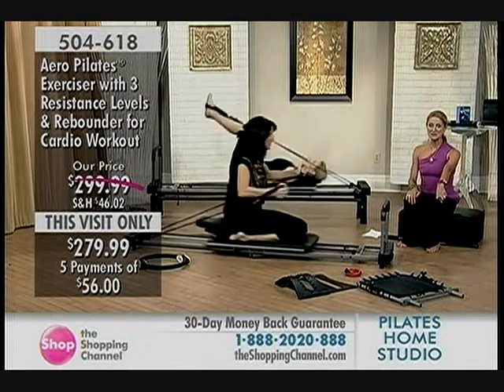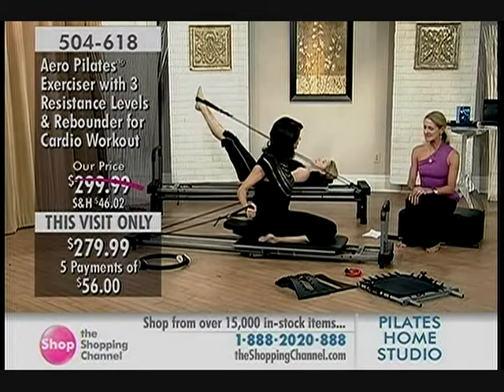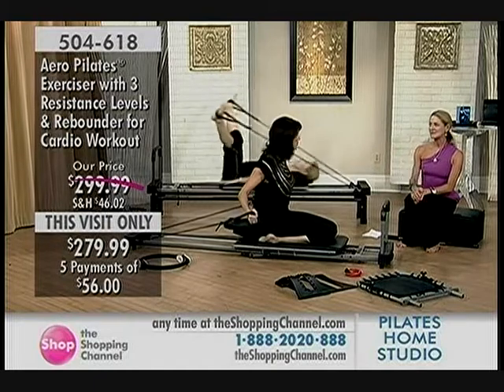The second DVD that you get — because we talked about the DVD that comes with the rebounder — but the second one explains all of the exercises from head to toe in Pilates. So you can take your remote and just watch each exercise, the ones that you love.